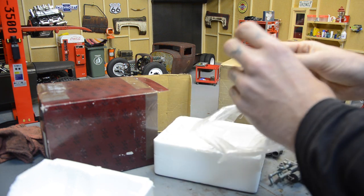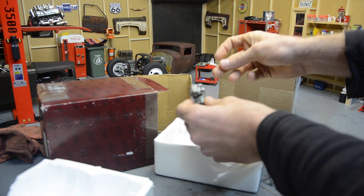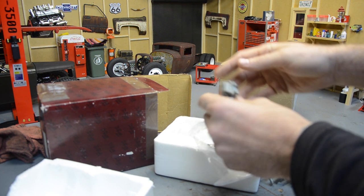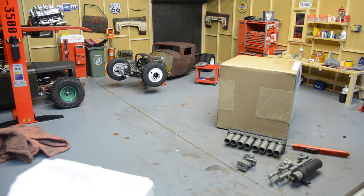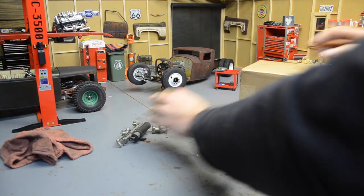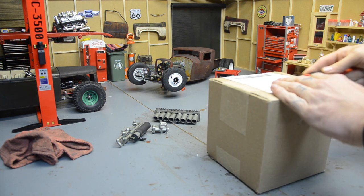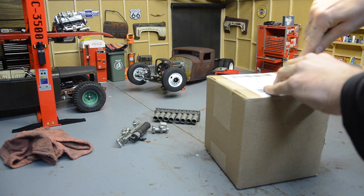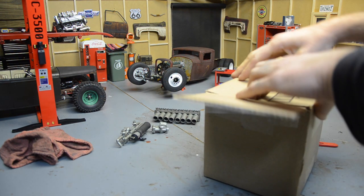That looks like a carburetor - there's metal rods in here that broke off - but just some odds and ends to have around the scale shop. The other one is what I'm most excited about. I hinted around about this in something - I think it was a Facebook Live I did.